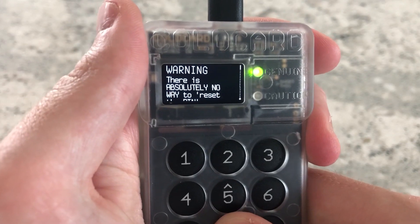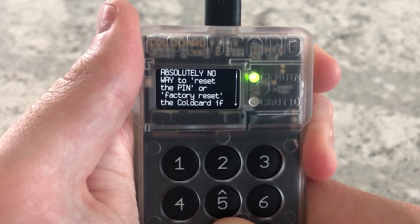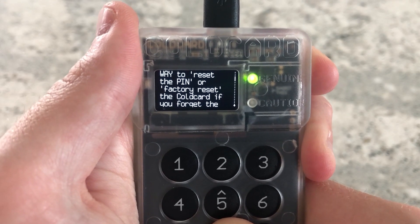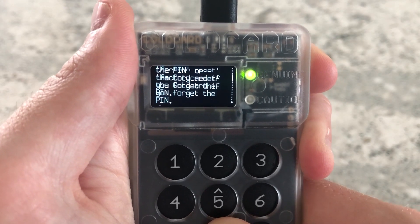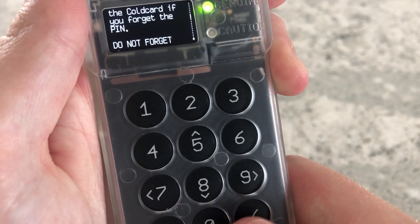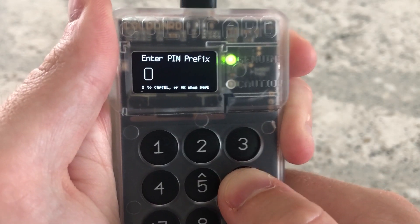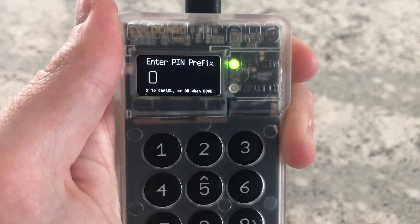There's a big warning sign telling you to write everything down — if you don't and you lose it, you will lose all your funds. At the end of this warning, to proceed you actually have to hit the '6' key, not just the check mark. Now we're going to write down our PIN. For demo purposes I don't really care if you know the PIN.